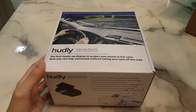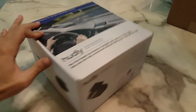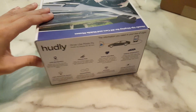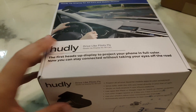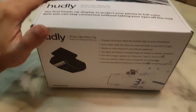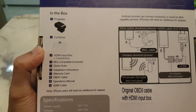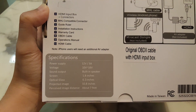This is the unboxing of Hudley. The box is very impressive — very nice packaging. Here you have the items inside the box and also the specifications.